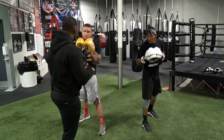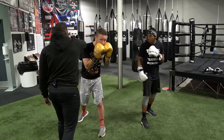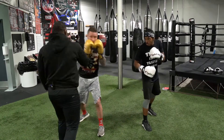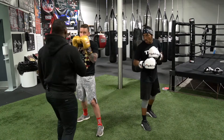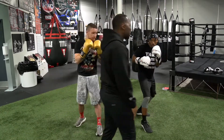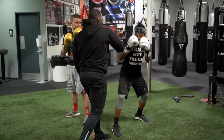Now, if I throw my straight right against an orthodox fighter, just move your head a couple of inches out of the way towards the left. Real simple — move your head off the line. A punch is a straight line, all you gotta do is move your head a couple of inches. Same thing for a southpaw fighter — move your head off the line. Throwing a straight right, just like that.